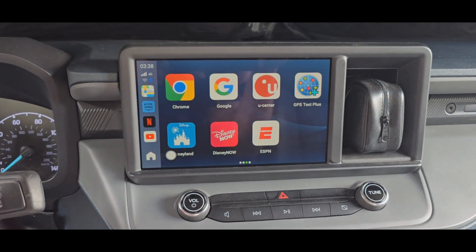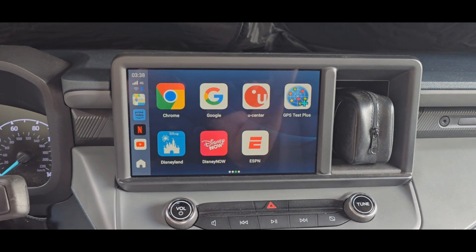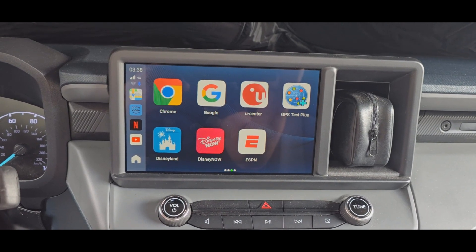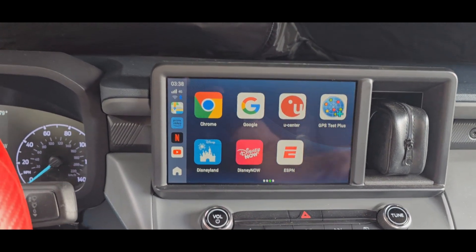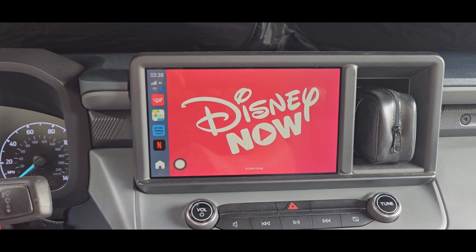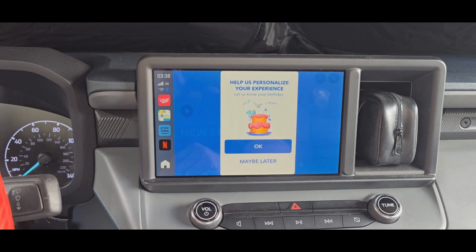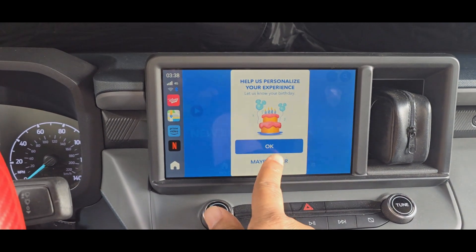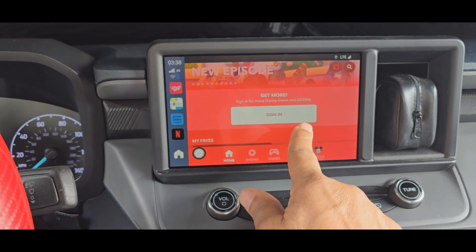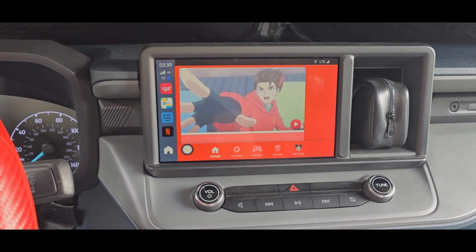Now notice on the Hybrid Maverick, it doesn't seem to want to download Disney Plus, but I can get Disney now, as you can see. I haven't really signed into it, but pretty sure it works.